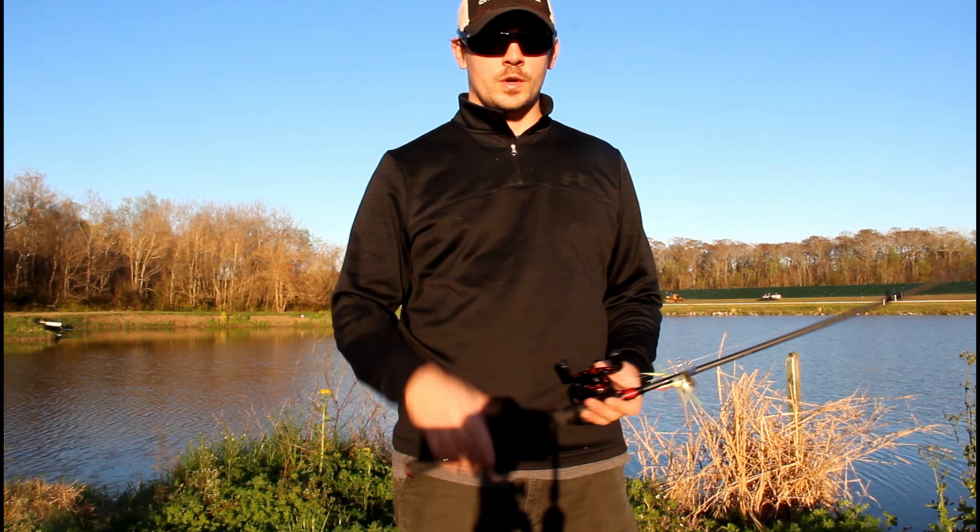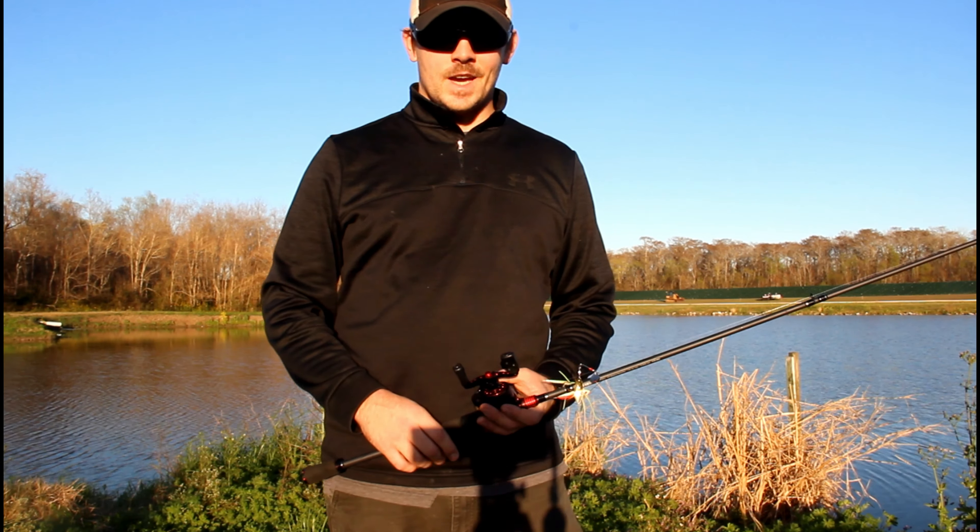Obviously for color selection I'm going with something dark because of this super dirty water — you're either going to want something really bright and vibrant or something really dark. The key to throwing crankbaits that you absolutely need to at least try to have happen is you want that crankbait to be coming in contact with the bottom when you're working it back. That's going to get the best action on that crankbait and that's going to entice the most fish to bite.